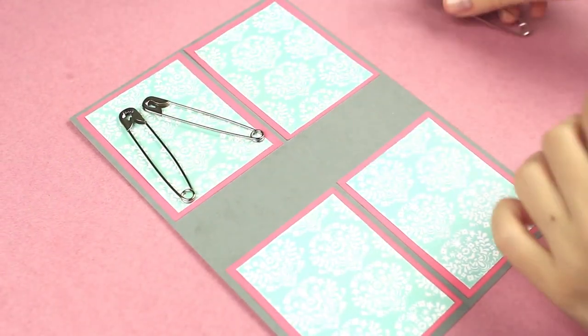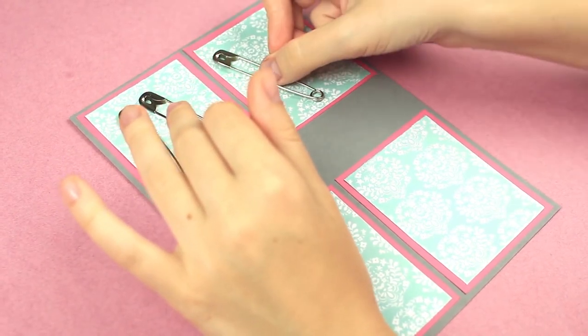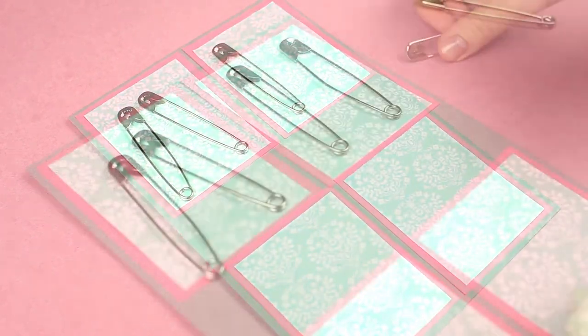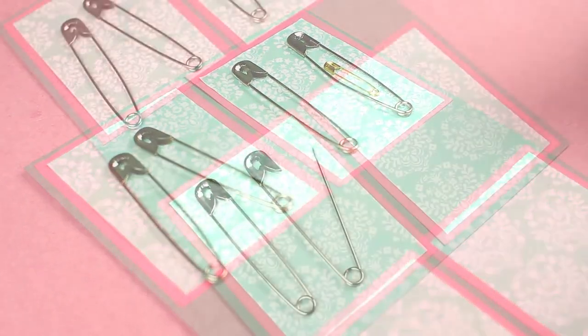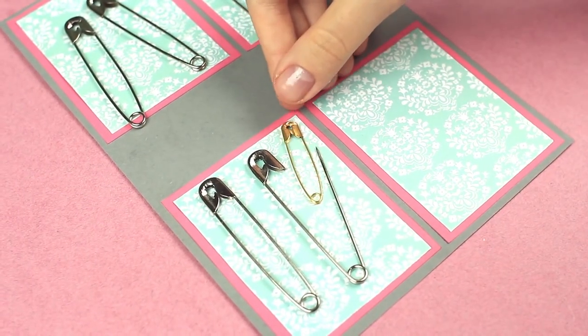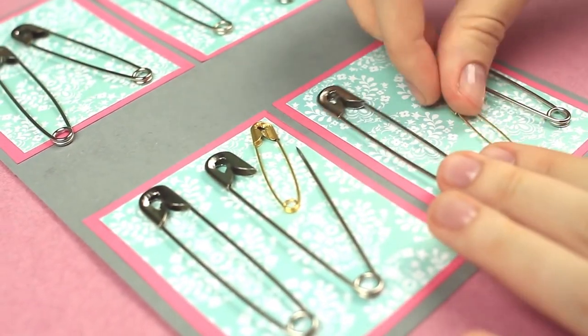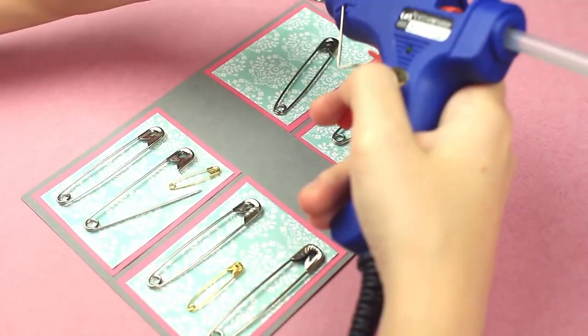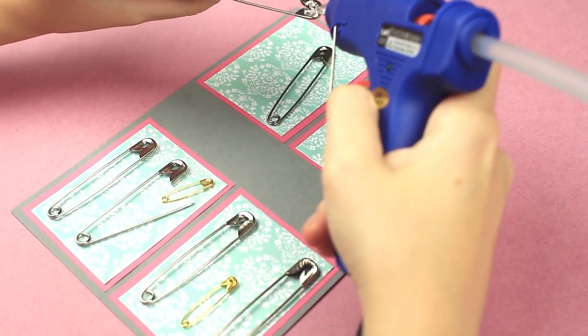Now place safety pins. Each square shows a story about a significant life moment of a family. We'll define a future baby with a small pin. The next square shows a birth, and finally there are three of them — Dad, Mom, and a baby. Attach the pins with a hot glue gun. Be careful to keep your fingers safe.